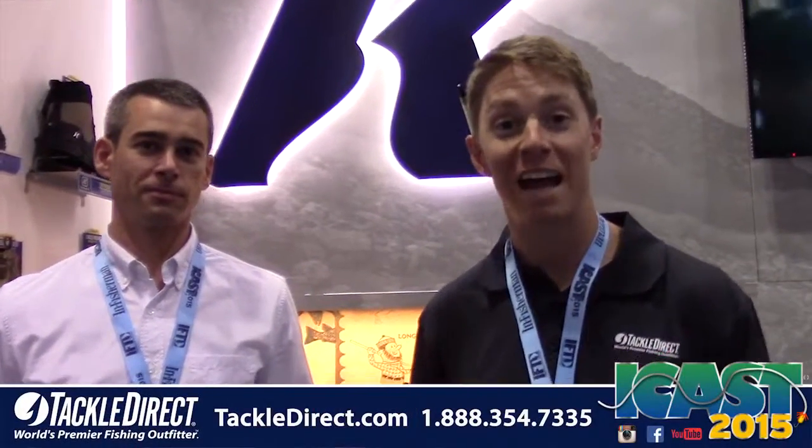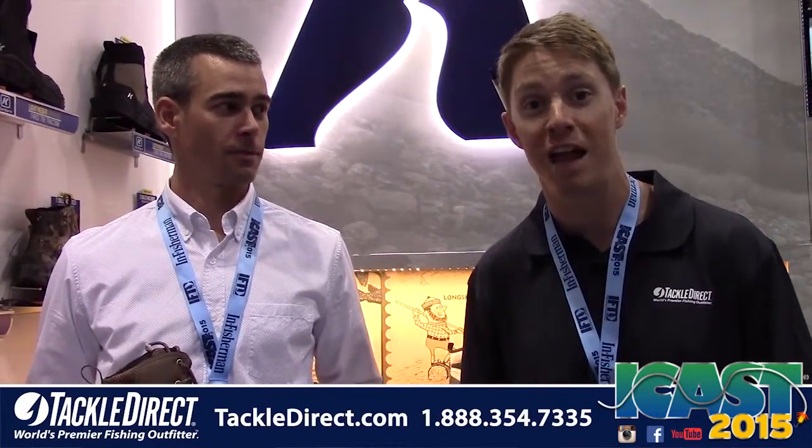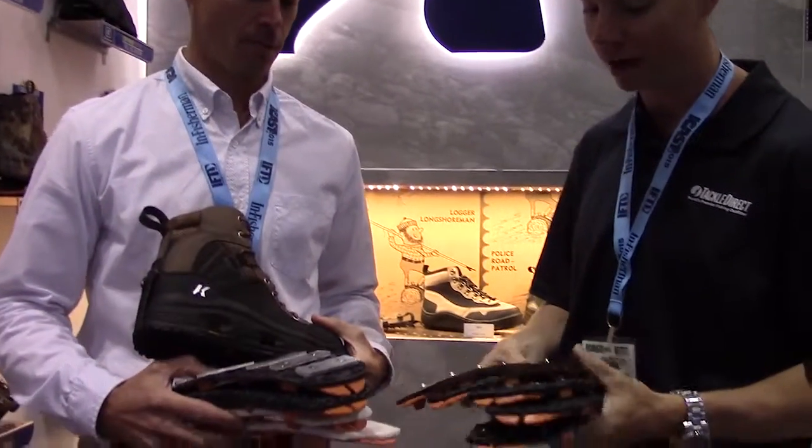We are still live here at ICAST 2015 and we are going to talk about a product that we've been selling for a few years now that we know a lot of you love. We're going to try to explain the system of the Corker soles, and we're with Scott Doty of Corker — no one better to explain it. Tell us a little bit about the Omnitracks.